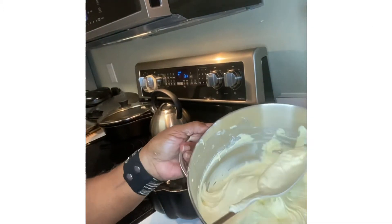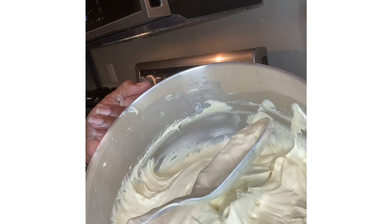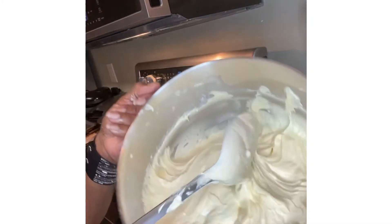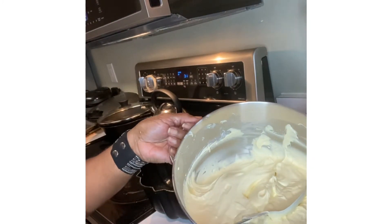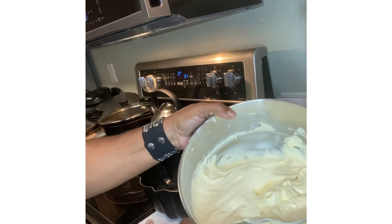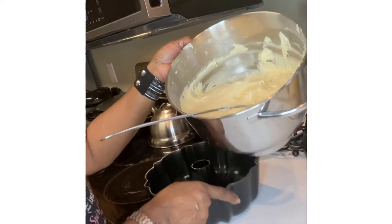Okay y'all, this is the batter and I have mixed it — I mixed it the rest of the way with my hand. One thing you have to be careful of: you do not want to over-mix your batter.